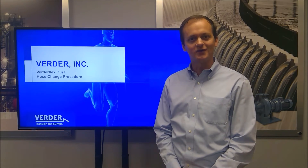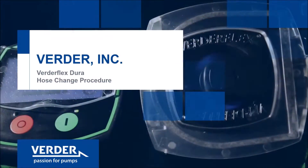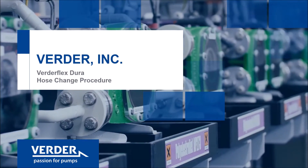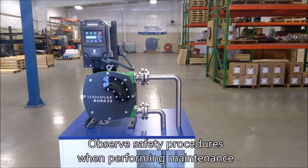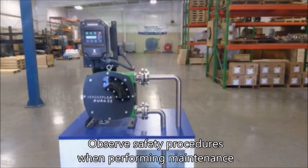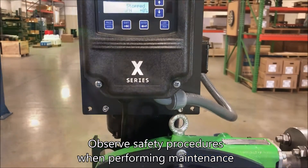Hello, this video will provide detailed instruction on the hose change procedure for a Vertiflex Dura hose pump. Read the Operations and Maintenance Manual and obey all safety precautions prior to beginning work.